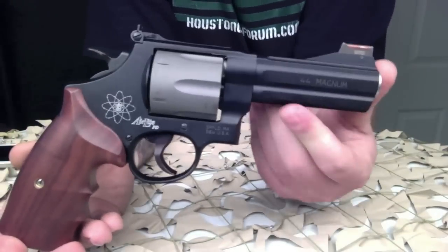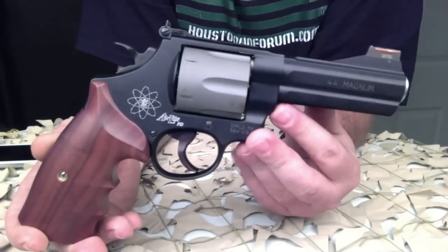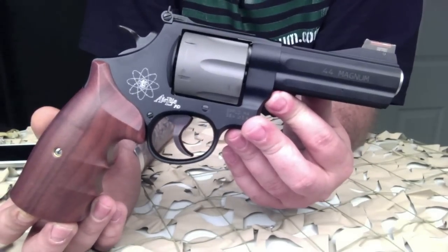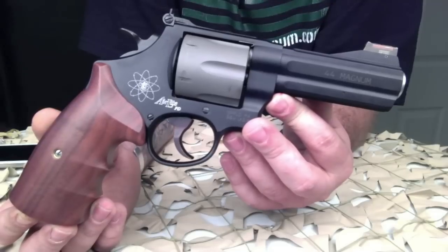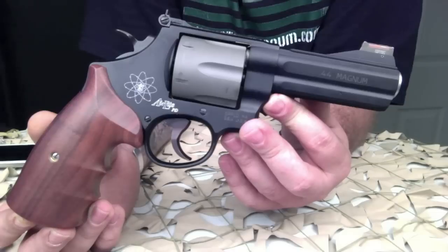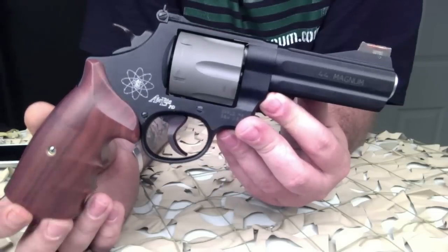These revolvers are available from production lines including the Nightguard, M&P, Classics Champion Series, and Performance Center, in a variety of chamberings such as .357 Magnum, .44 Magnum, and .45 ACP. You can also get them in various barrel lengths as well.